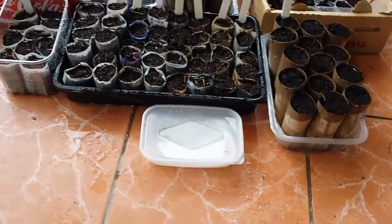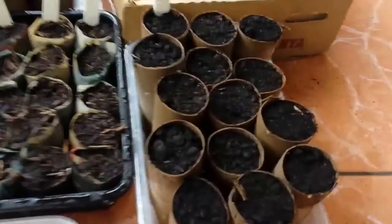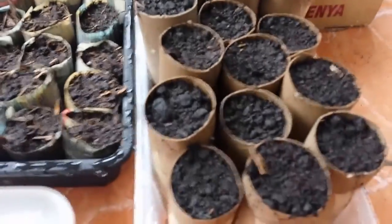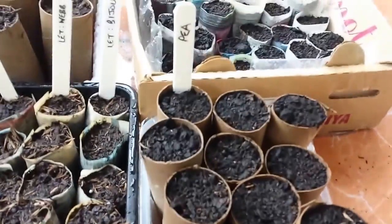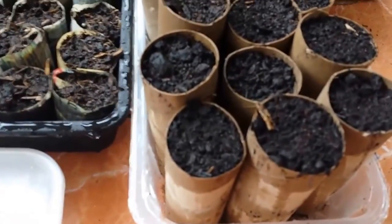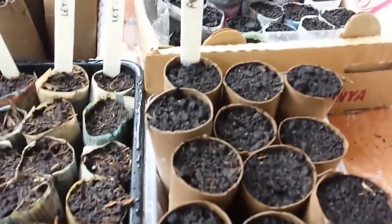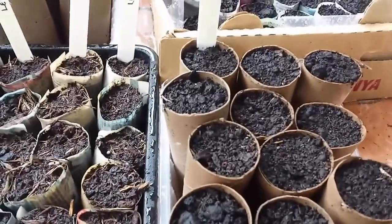I bought those parsnip seeds last year and they worked very well — we had some huge, gorgeous parsnips. I'll use them again this year for the second year. I don't think the germination rate will be brilliant, so this method is ideal for starting parsnips off. Any seed left over will go in the bin and I'll buy new seeds for next year. In my toilet rolls, the peas I showed you earlier are all sprouted and will live happily in there until the shoots are two or three inches high.